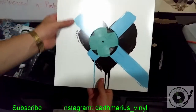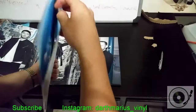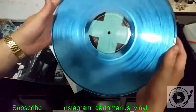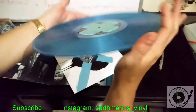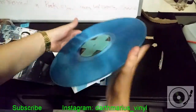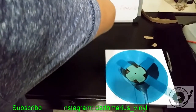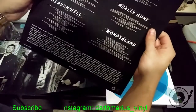It comes in this nice jacket, really cool looking. And this is the vinyl itself — really cool looking. Side A, Side B, 180 grams. Doesn't seem to be warped. Let's see what else is here — oh, it comes with this lyric sheet.